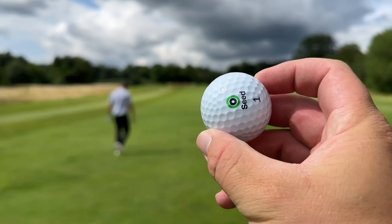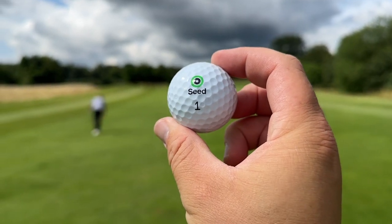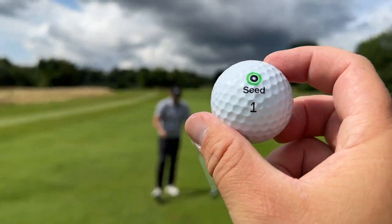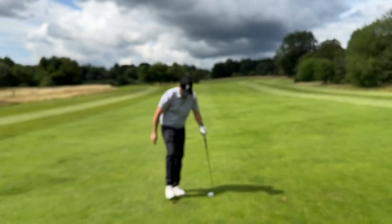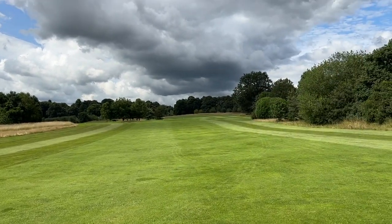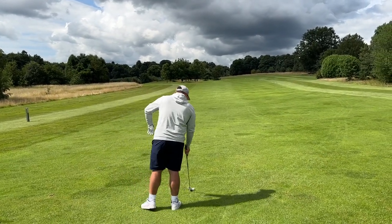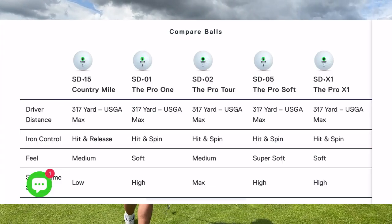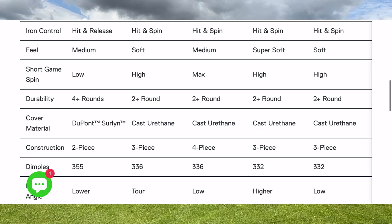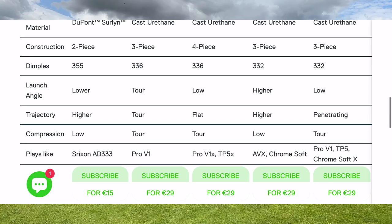One thing I mentioned — it would be nice if they put different colors on each model, so the SD05 could be blue, the SD01 green, and another red, making them easier to identify, similar to the Pro V1 with its colored numbers. Also, on the website they compare the ball to other golf balls, so you know exactly what you're comparing and how it differs from what you're currently using.